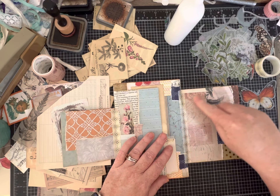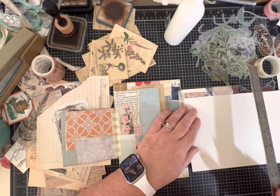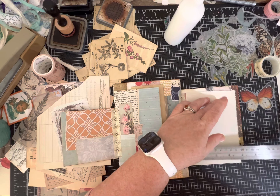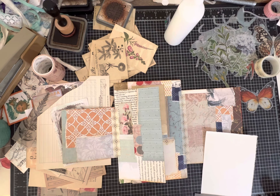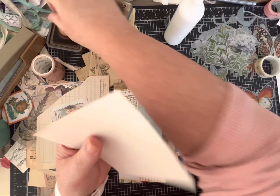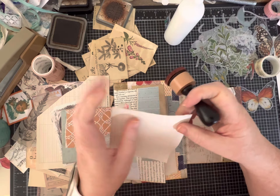I'm going to do a square writing space even though it's going to cover up some of my pretty collage - I think I'm going to like that. I'll remove enough paper so you still get the feel that the collage is there. If you don't like ink distress or don't want to do this part, you certainly don't have to.